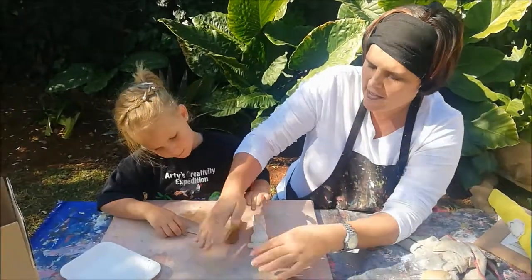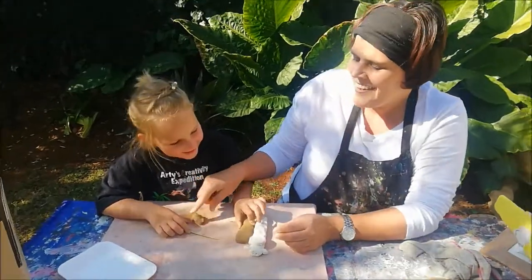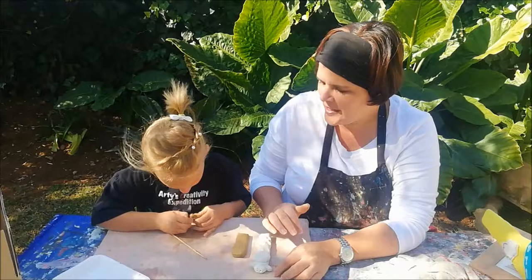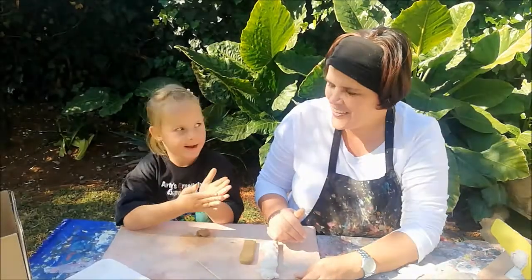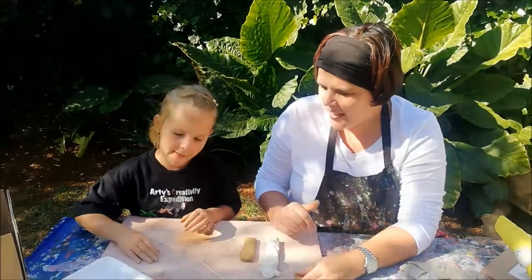Now you can put it a little bit — just a little bit. Now we're going to make the nose. So Lelani, let's make a round ball — roll it on the table and roll it in your hands. Roll it on the table. Quick, quick, quick!